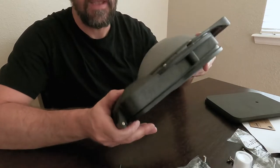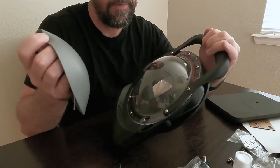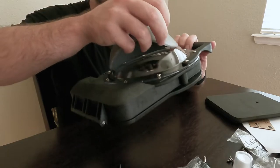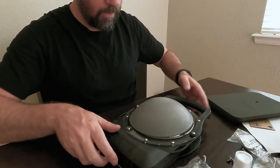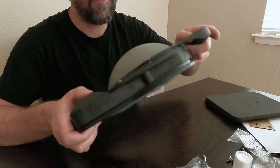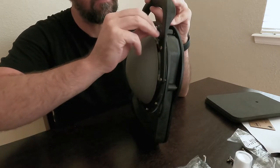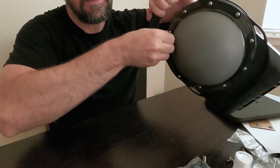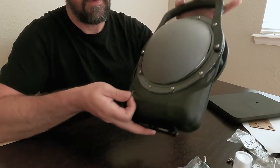Once you get the handle on, a little piece of advice: take the silicone cover off when you're putting the handle on. Make sure you don't put it down on your table while doing it — the silicone cover fits weird and it was getting lodged underneath the handle, making it harder to cinch down the screw. Also, some of the screws were not snug, so when you get your dome just make sure you go around and tighten every single screw. Make sure it's all nice and secure.